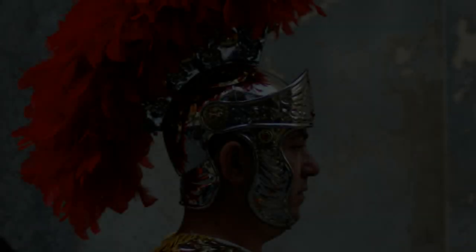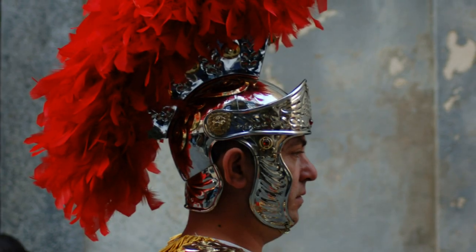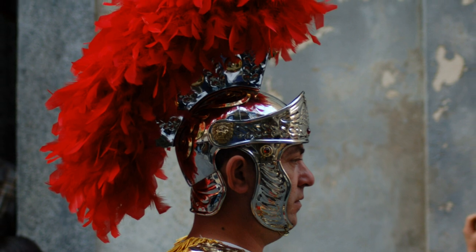Well, my answer, at least. For the most part, when we think of Roman helmets, we tend to think of these bombastic, impressive, iconic helmets.